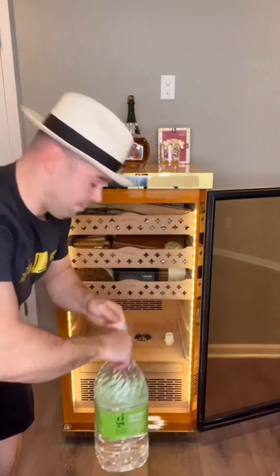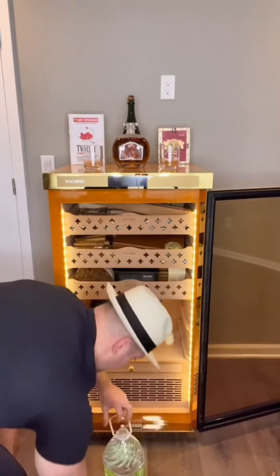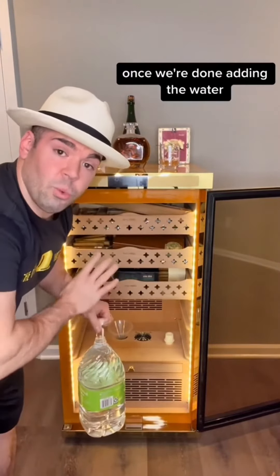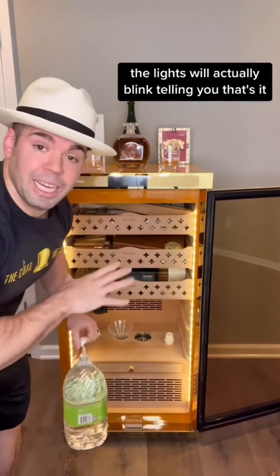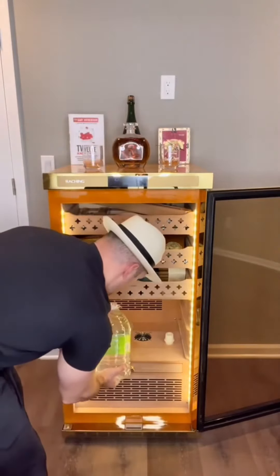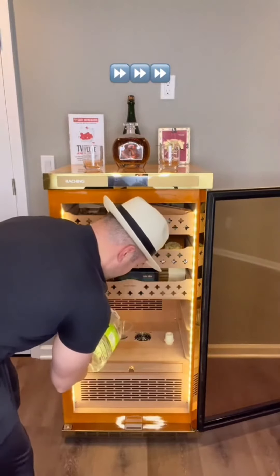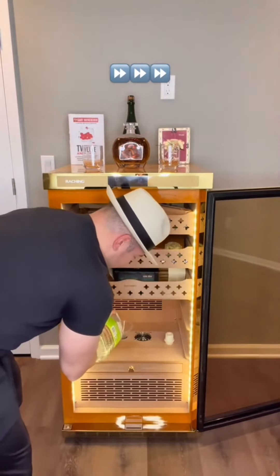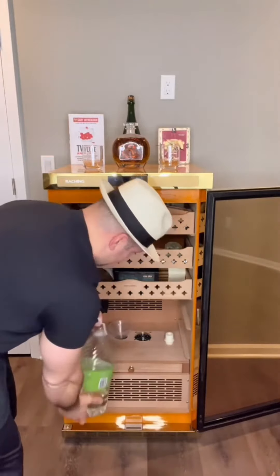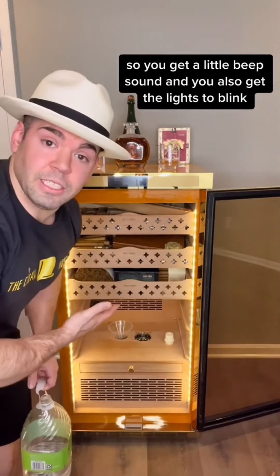Grab your bottle of distilled water and you're going to pour. Once we're done adding the water, the lights will actually blink. There you go — you get a little beep sound and you also get the lights to blink, telling you that's it.